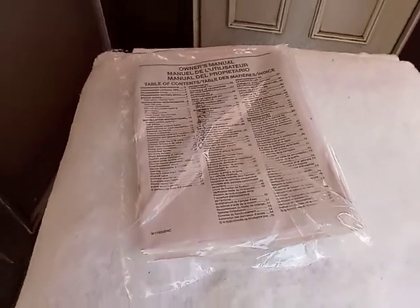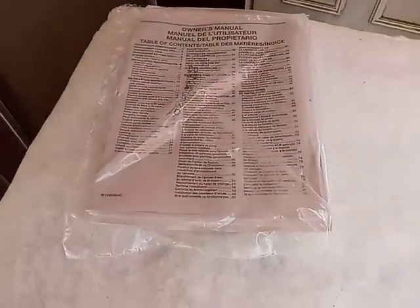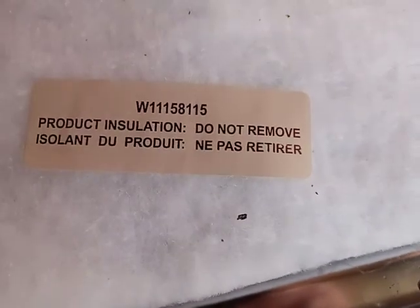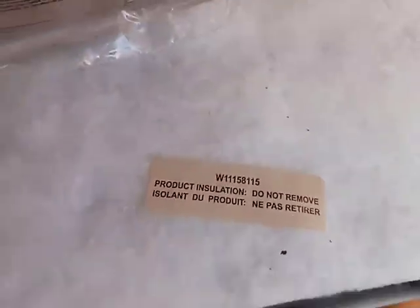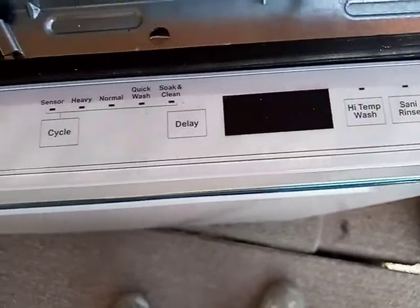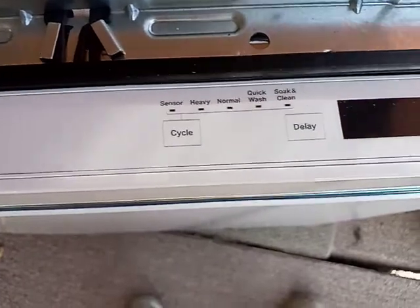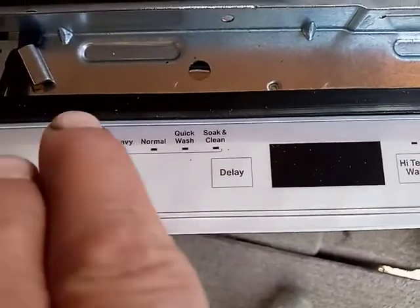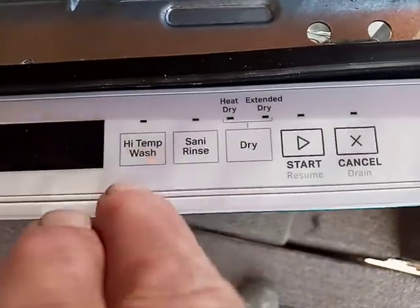Welcome back everyone. This is Mr. Fix It coming at you with a Home Depot seed review. This is a dishwasher — model number W1115811-5. It's a Whirlpool with top controls, so the buttons are right up here on top and you don't have to look down at the front of the unit. There are no dials — you run everything from up here.